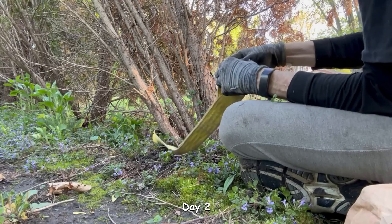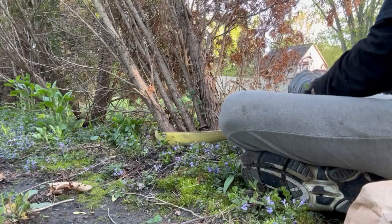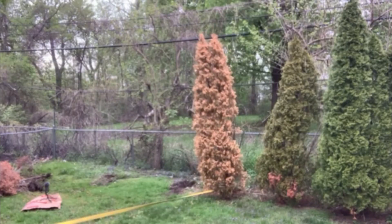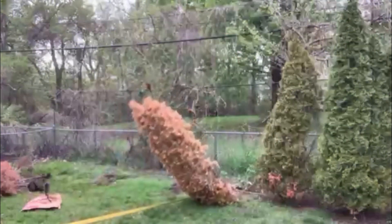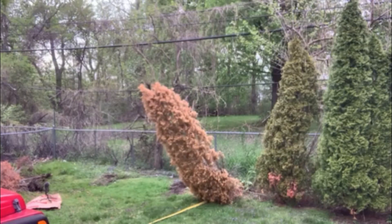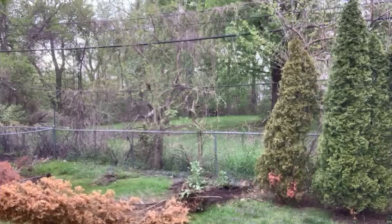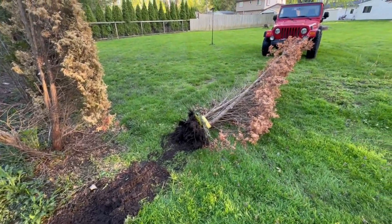This is the biggest one so far, not that that's saying much. I put it in four-wheel drive — I don't want to hurt the grass. What happened to my tree? My arborvitae. That's right — my Jeep got hungry.